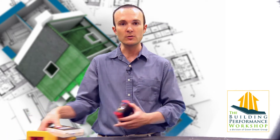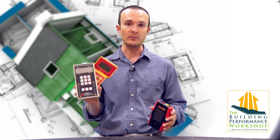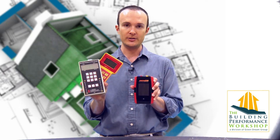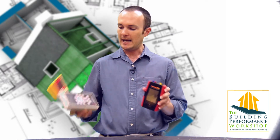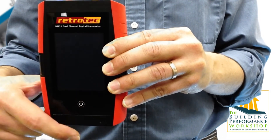Just to familiarize you with the size of this thing, here's your standard manometers that we've been using in this industry, and here's the new one — the Smart Gauge. Physically, it's pretty interesting looking. It's got a nice big full-color screen.